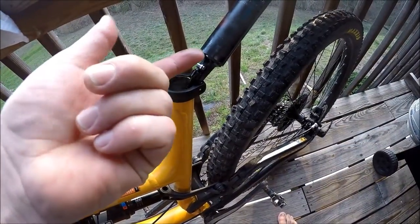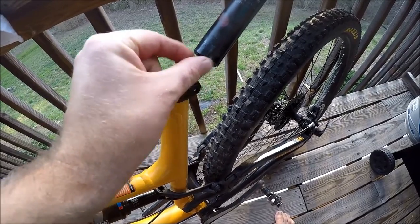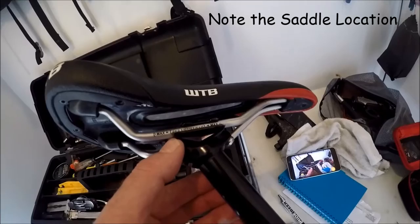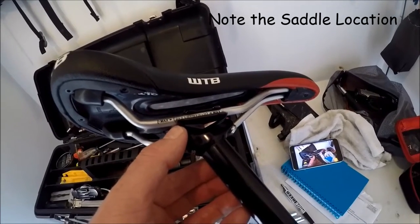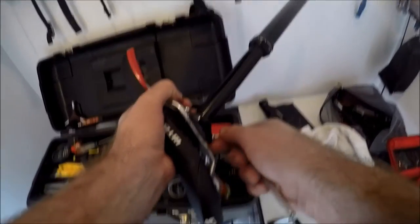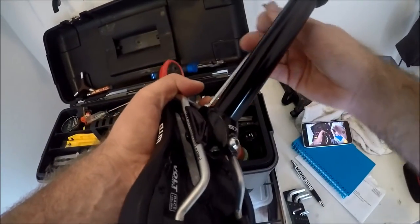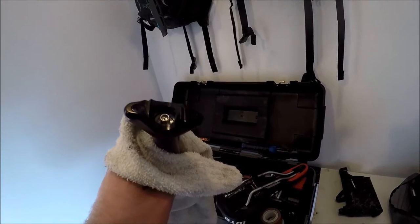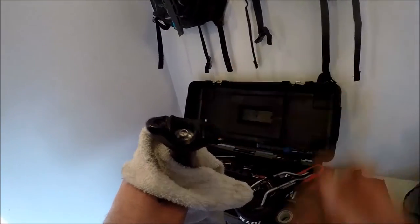First thing I'm going to do is pull it out and check and see if there's any leaks or oil, or if anything's loose, which all looks good. Then I want to remove the saddle to get to the air valve, and I'm going to note the saddle location before I remove it. That's going to help me put it back with less effort. The valve, located underneath there, looks clean — no oil around it or anything.